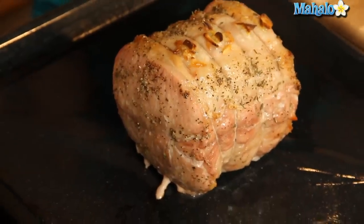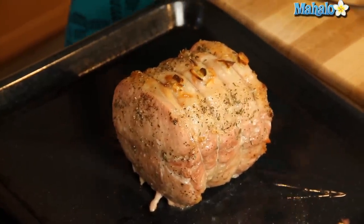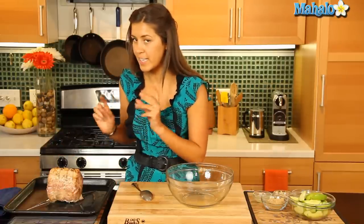We've taken our pork roast out of the oven and transferred it from the rack onto the base of the roasting pan. That was in there for about an hour and a half, an hour and three quarters. Looking and smelling fabulous.